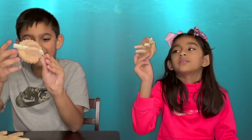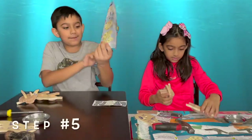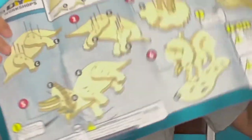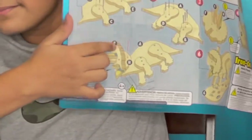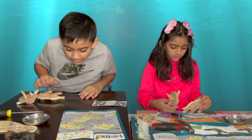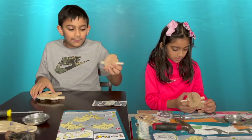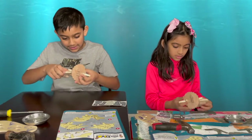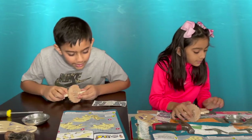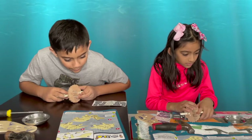We finished step number four. This is how it looks. Now we're going to do step number five. You have to combine this on this. Maybe you have to do it. And then after you combine it, as illustrated, hang the project from the table while nailing.